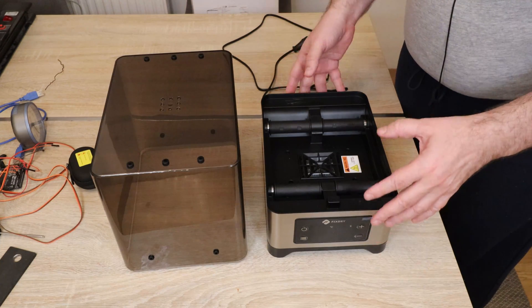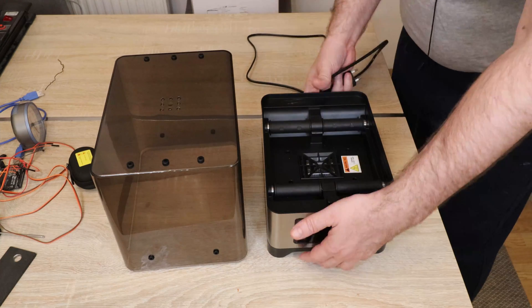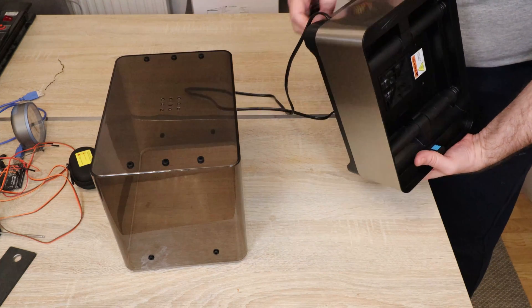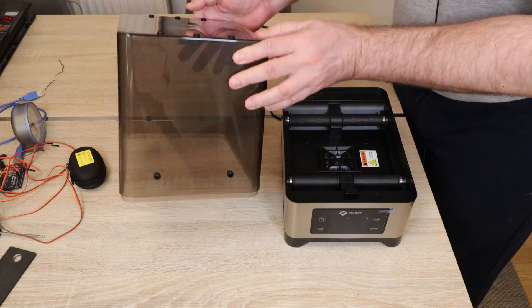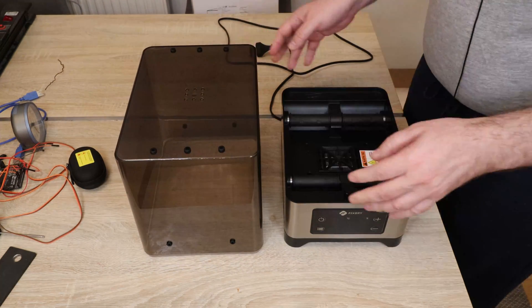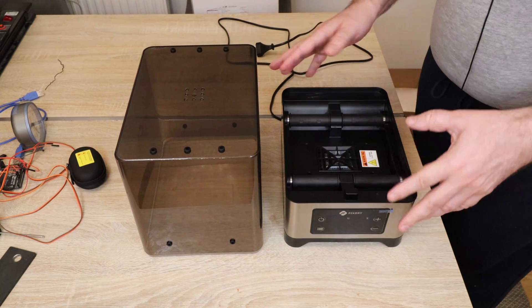This was the content of the package: we have the base with the heater, the power cable which is permanently plugged and is 1.7 meters long, and we have this cover with some exits for the filaments. There's no user manual included, but this is a very simple product so we probably don't even need it.